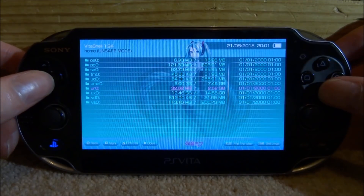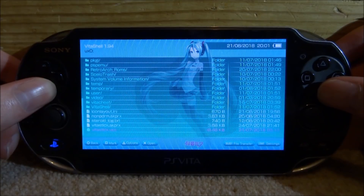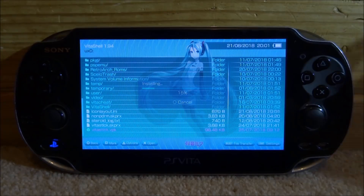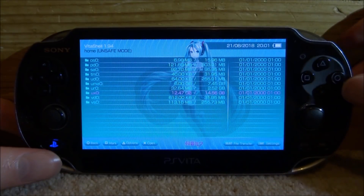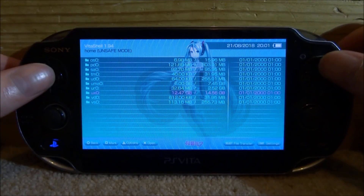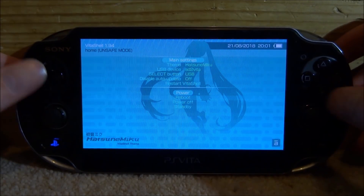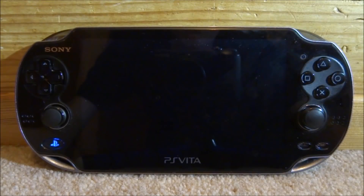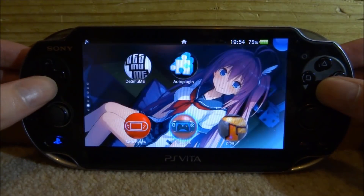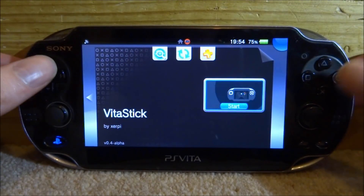Go all the way back to the main menu. Now install the VPK — go to your UXO, scroll all the way down, find the VPK file, press X on it, and press X again to install it. Once done, close VitaShell. It's also a good idea to reboot your PS Vita, so press Start and go down to Reboot. After reboot, find the VitaStick app on your home screen and press X to start it up.